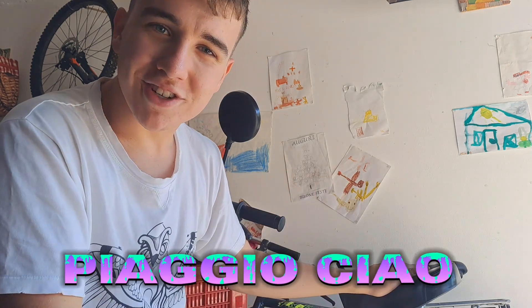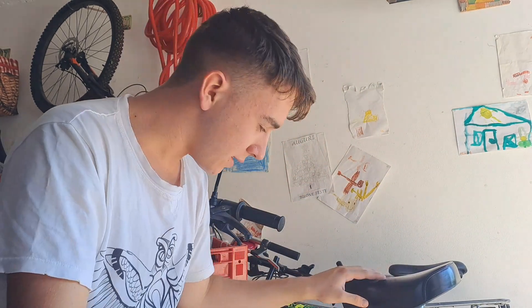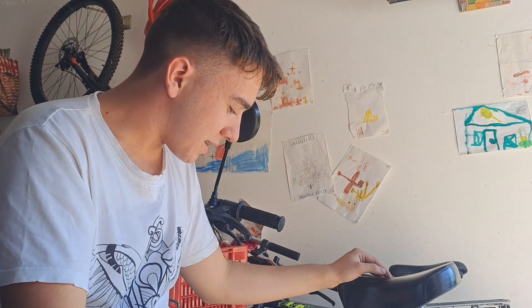Buongiorno, vi presento il Piaggio Ciao. Sicuramente chi ha over 40 e guarda questo video lo conosceranno bene. Questo qua è un Piaggio Ciao del '79, ed è principalmente il mio motorino. Ci tenevo a fare un video perché per me questi motorini non solo valgono, ma sono anche storici, e soprattutto molta gente ha smesso di usarli, e questo è un peccato.